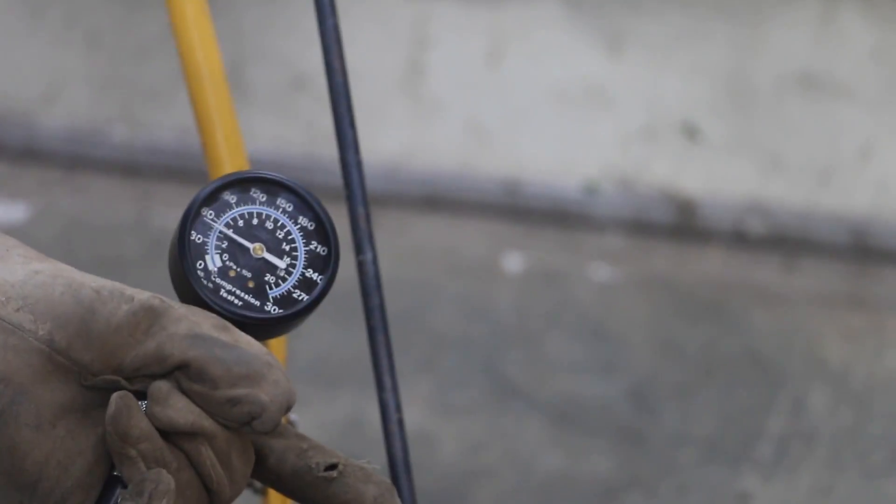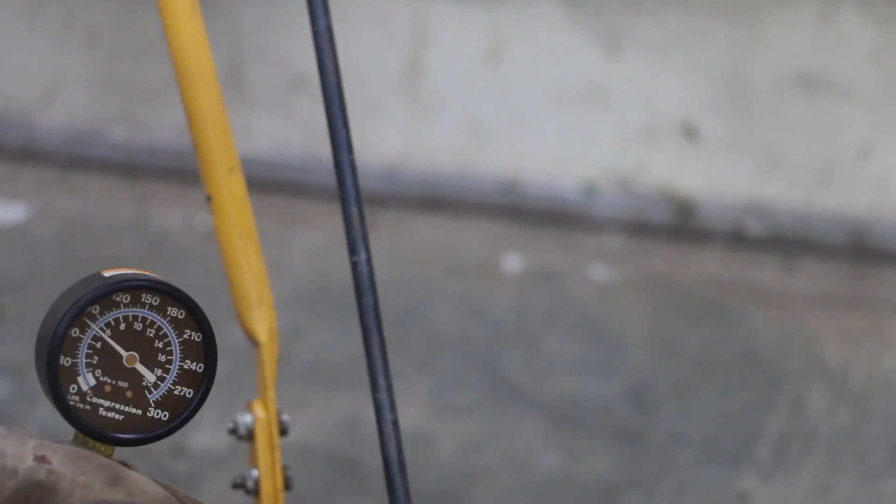The first pull looks like we're at a little over 50 pounds. The second pull looks like we're up to about 80 pounds. The third pull looks like we're right around 90. Fourth pull looks like we're about 96. And the fifth pull looks like we're right around 100 pounds pressure. So that's about as good as we're going to get.